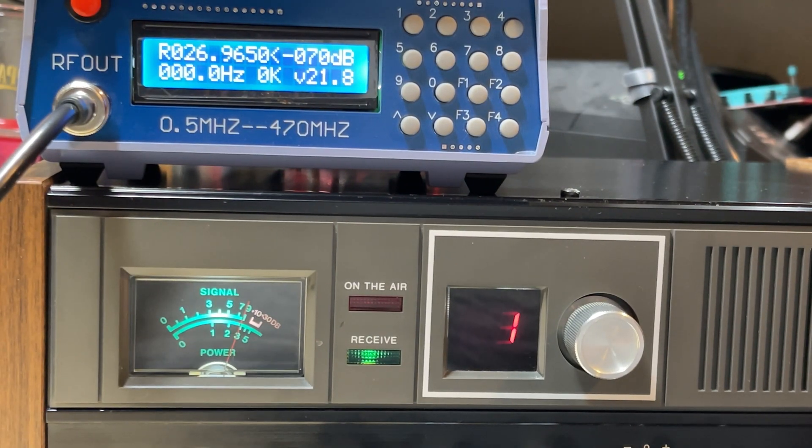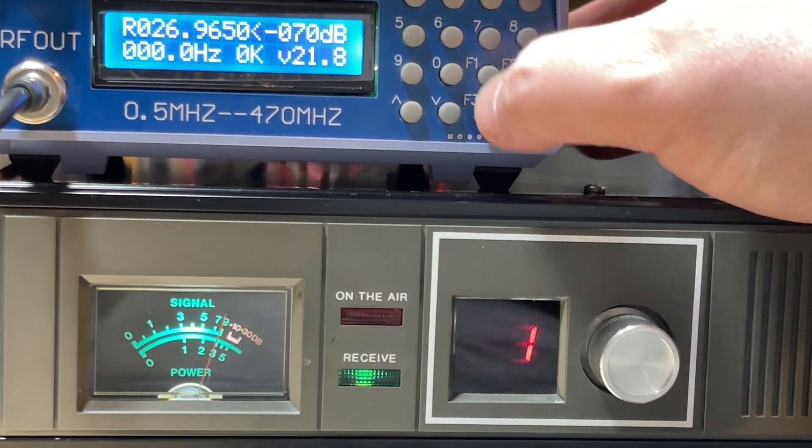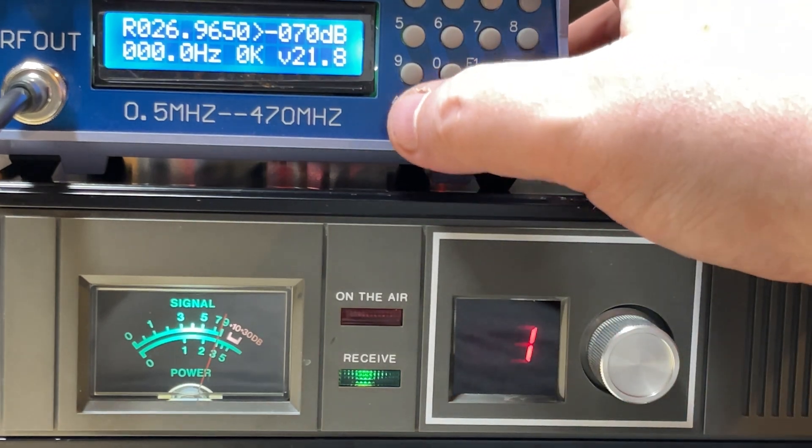Hello and welcome to this episode of Microchips. Today we're looking at this eBay/AliExpress signal generator because I think I've damaged it by accidentally transmitting into it. It looks like it's working, but it's doing something strange. You can see we're on minus 70 dB, which should give us a signal 9 — and it does.